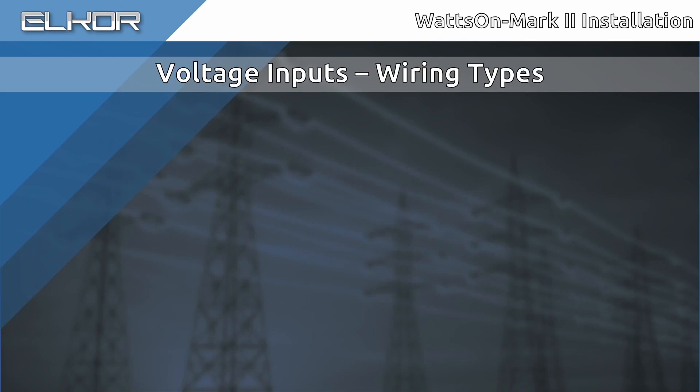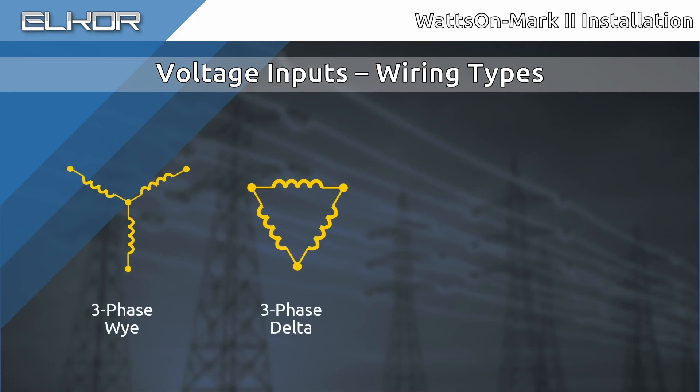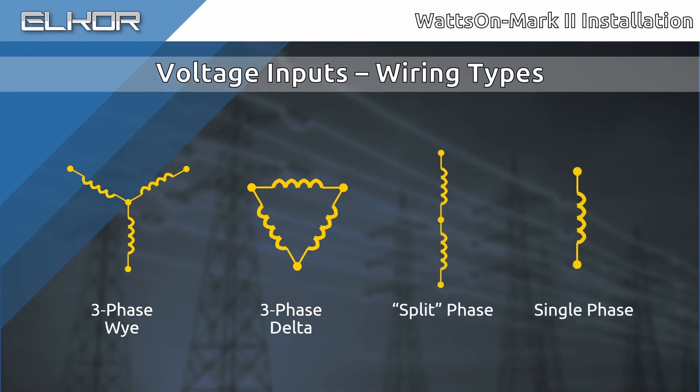The meter is compatible with all popular system wiring types, including 3-phase 4-wire Y, 3-phase 3-wire Delta, single-phase 1-2/240 also known as split-phase, and single-phase installations. Other less common wiring configurations are also supported. Contact Elcor for additional details in these cases.